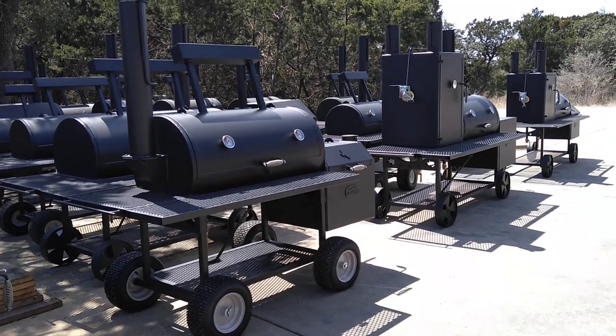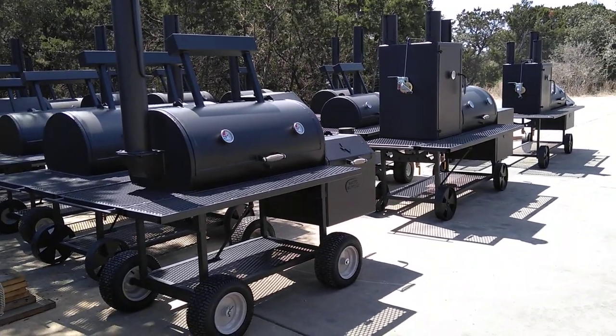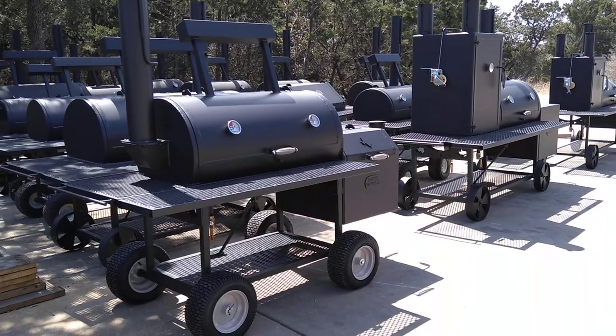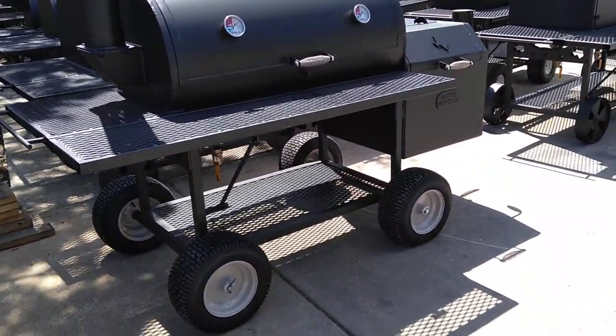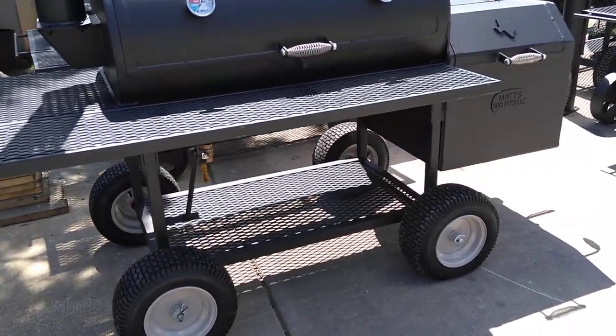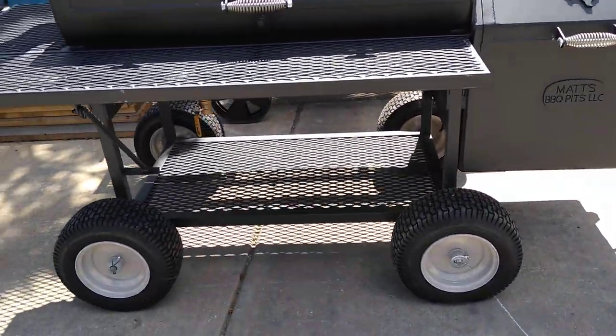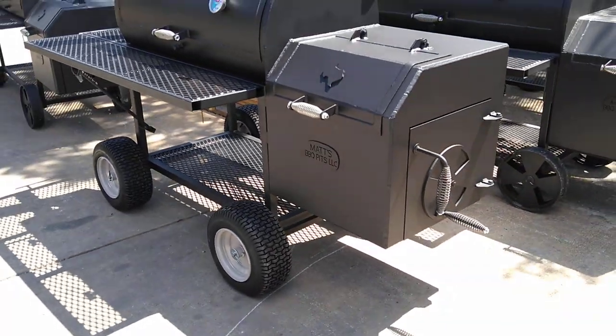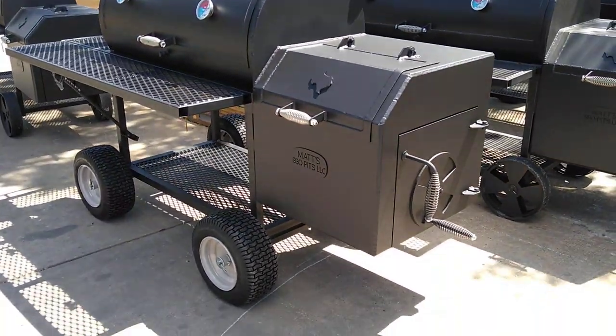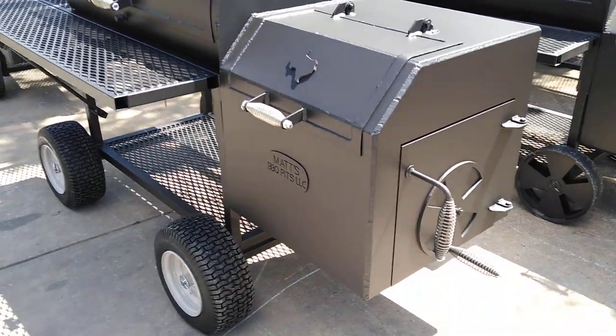This is Matt with Matt's BBQ Pits, and today I'm going to show you our 24-44 premium smoker. This customer has ordered his with the 16-inch mower tires — kind of an off-road package. It's real easy to roll around with that.